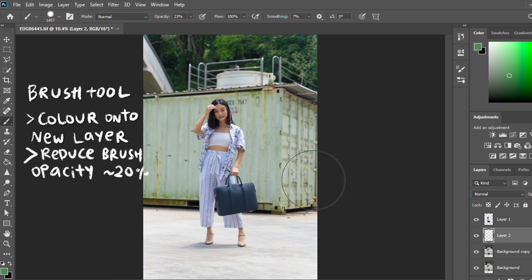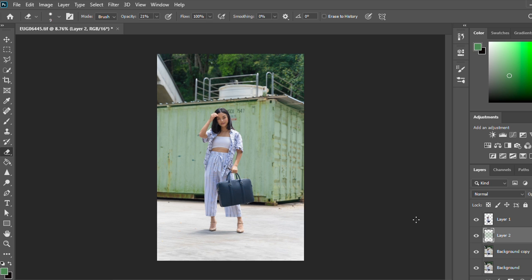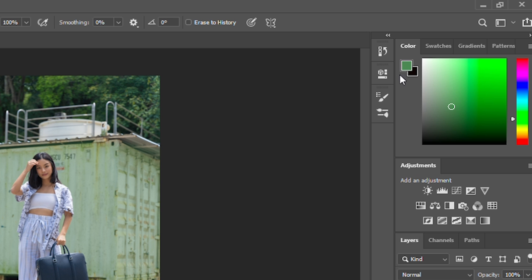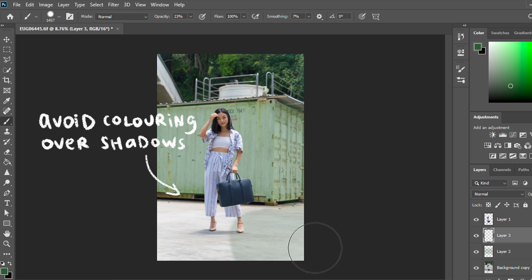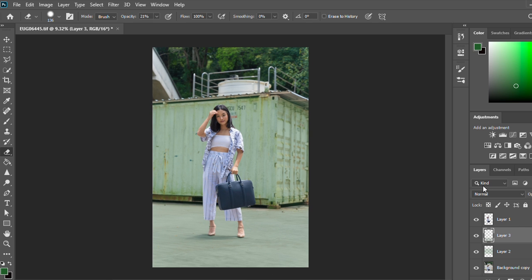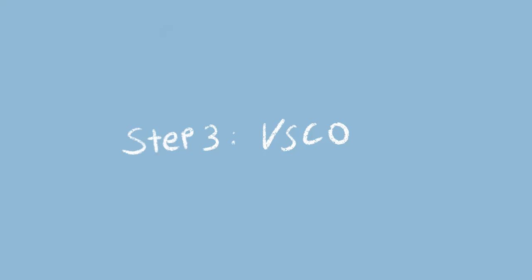The opacity I'm using is 23%, but you can play around with that to see whichever suits your picture better. I'm also going to colour in the floor — I'll create a new layer again and choose a darker shade of green. I think we are done. I'm going to transfer the file over to my phone.